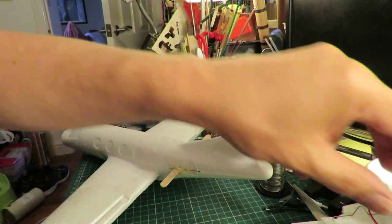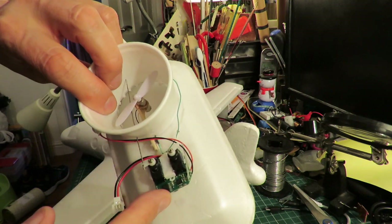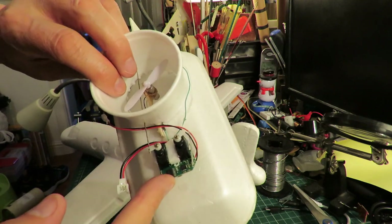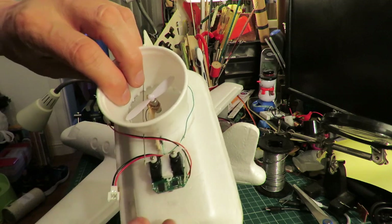For the receiver I'm going to use this - one of those WL911 helicopter receivers with the two servos already on board.